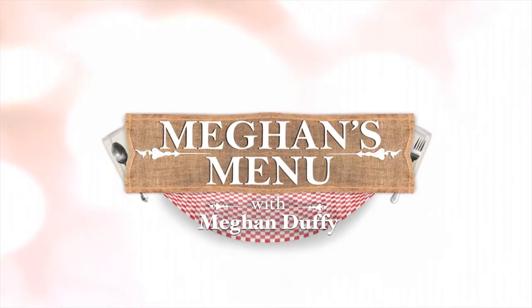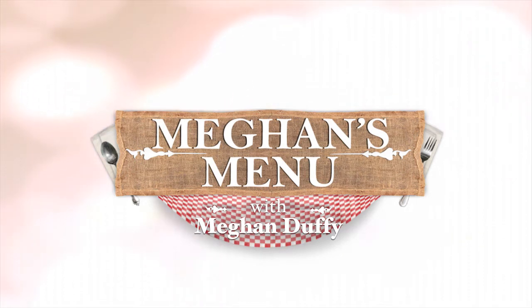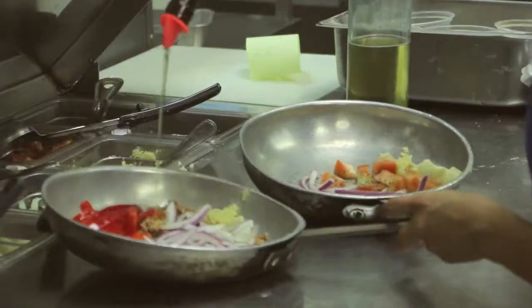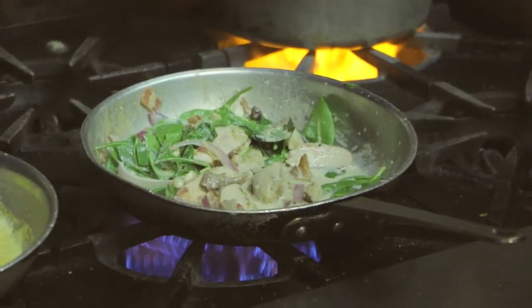Some say there's no place like home, while others say there's no fine dining restaurant like Belisimo Restaurant and Lounge. You're going to love it. Today on Megan's Menu, we are at Belisimo Restaurant and Lounge. Joining me is Chef Jess. She is going to teach us the tricks of the trade when it comes to recreating Italian dishes at home.